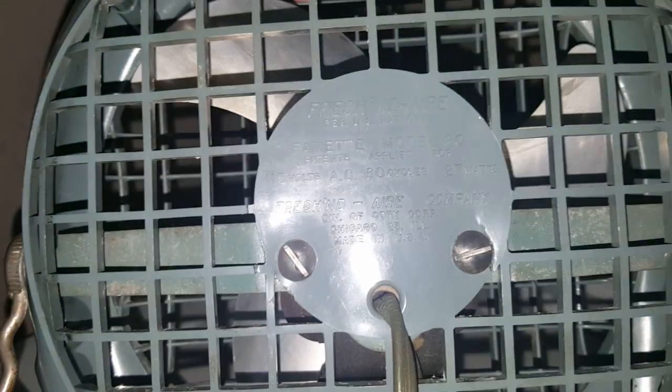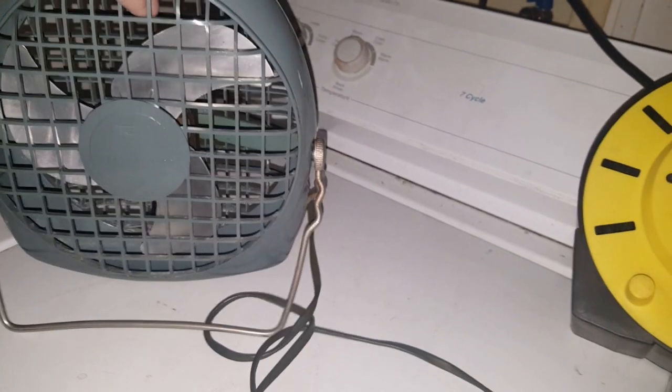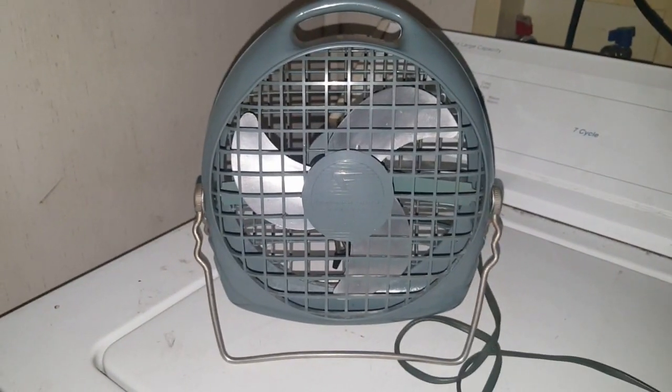I'm just curious — since it's running high on the wattage, what were the amps? It doesn't say, but I could probably stand to replace the board.